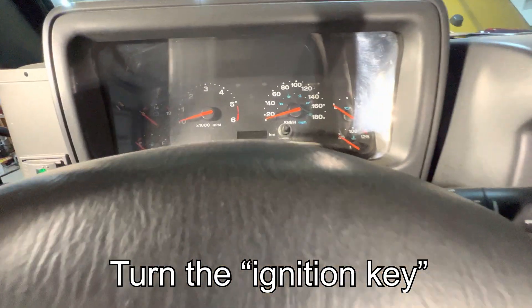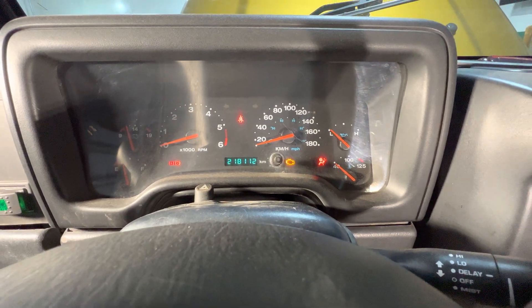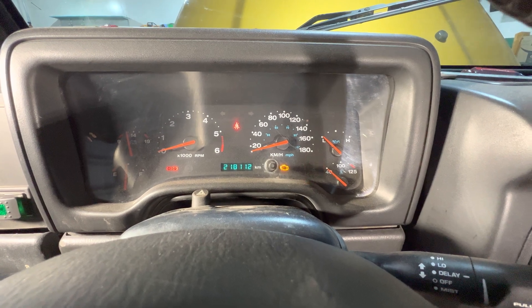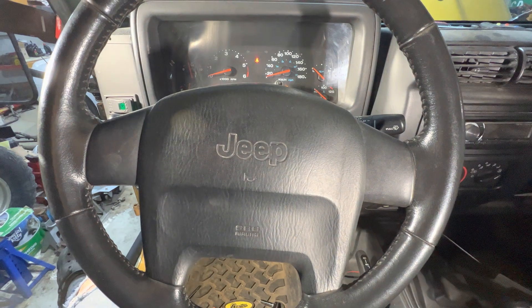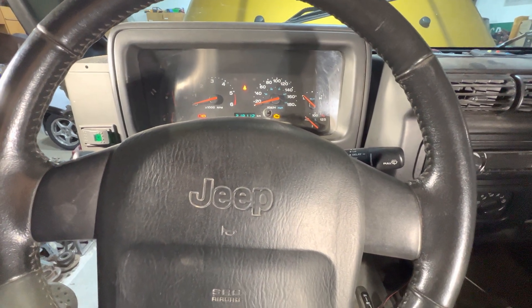If I turn the wheel, the airbag light should turn off. Yay! If I honk the horn, it works. So I'm pretty happy with this. Thanks for watching. Have a great day.